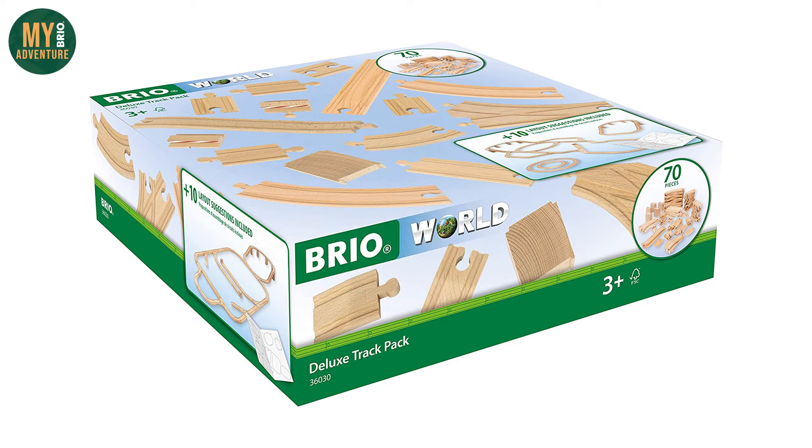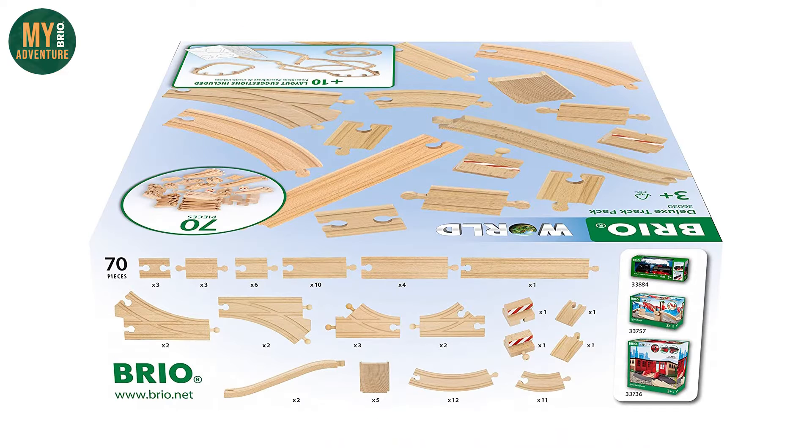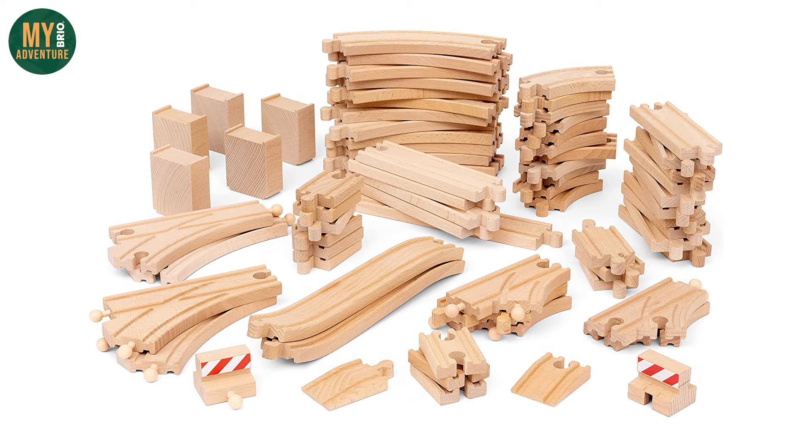This week we're trying something a bit different. For layout 109 we're going to use the 70 pieces that come with the brand new deluxe track pack. We've seen the box art, we know what pieces are included in the set. We don't have the set yet but we do have all of the items in our collection, so we're going to introduce you to what you get in the pack and then build some new layouts using those pieces.